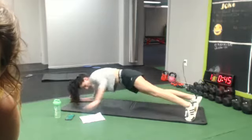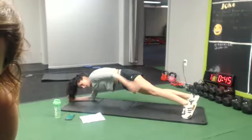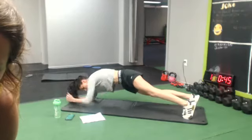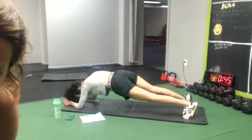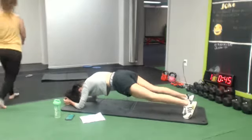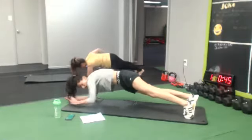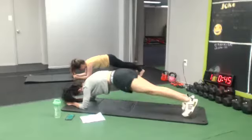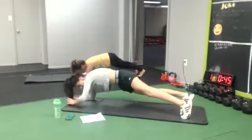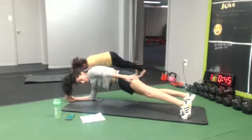Try to drive that butt down just a little bit. Good job. 10 seconds, don't stop. You're back.